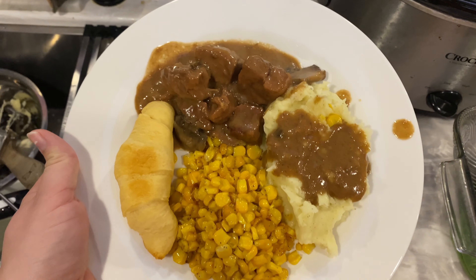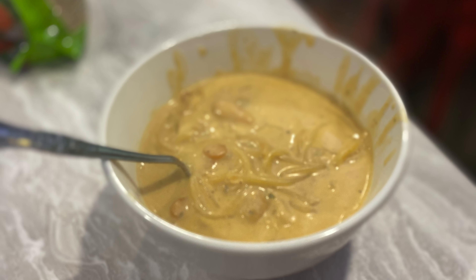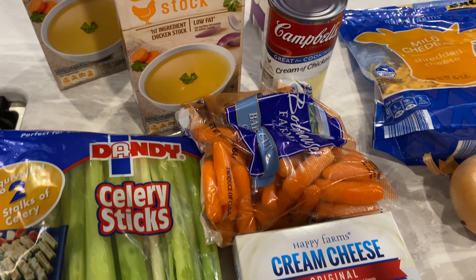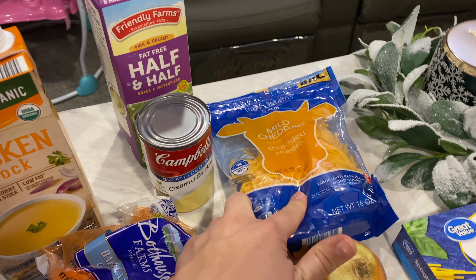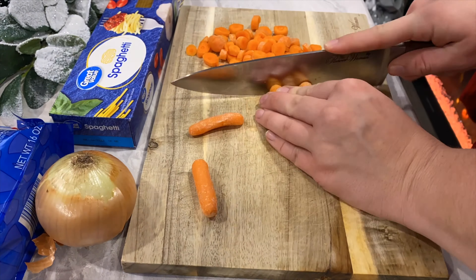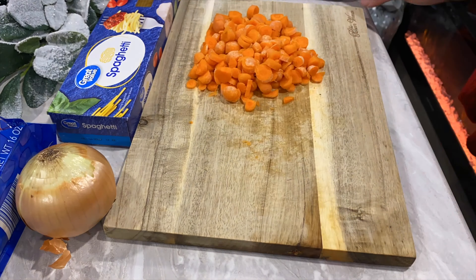For the last recipe we are making crack chicken soup — this stuff is so amazing! For this recipe you're going to need some ranch mix, celery, cream cheese, carrot, chicken stock, cream of chicken, half and half, cheddar cheese, onion, and spaghetti. I'm going to start chopping all my ingredients, and while I do that I'll get my chicken started so it'll be done and have all the flavors from cooking.